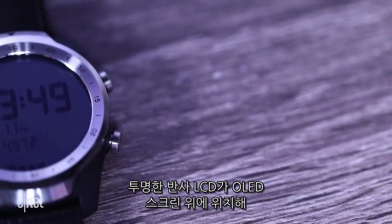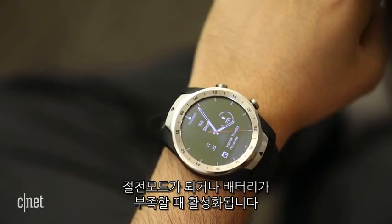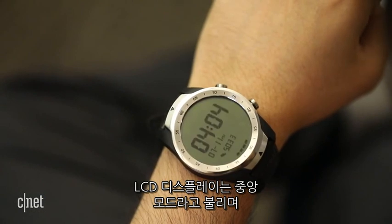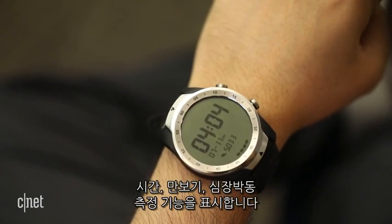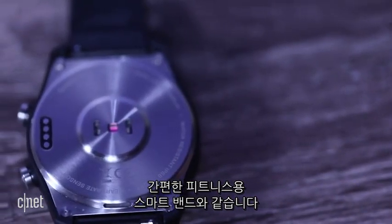The transparent reflective LCD sits on top of the OLED screen, activating when the smartwatch display goes to sleep or battery life is low. That LCD display, called Essential Mode, just shows time, steps, and heart rate — kind of like a basic fitness tracker without a backlight.